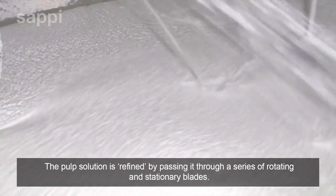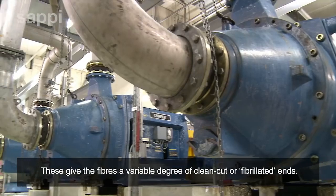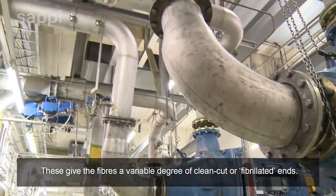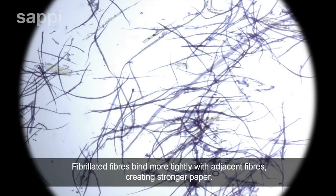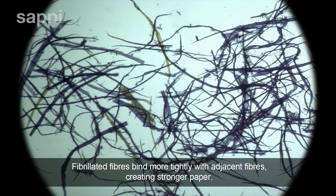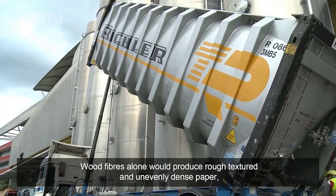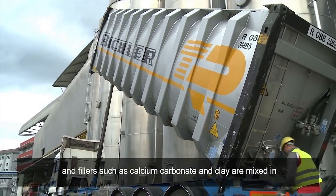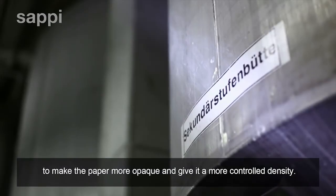The pulp solution is refined by passing it through a series of rotating and stationary blades. These give the fibres a variable degree of clean-cut or fibrillated ends. Fibrillated fibres bind more tightly with adjacent fibres, creating stronger paper. Wood fibres alone would produce rough-textured and unevenly dense paper, and fillers such as calcium carbonate and clay are mixed in to make the paper more opaque and give it a more controlled density.